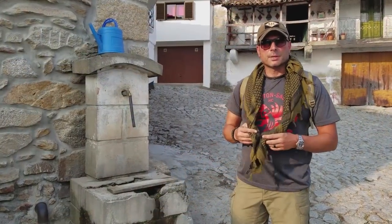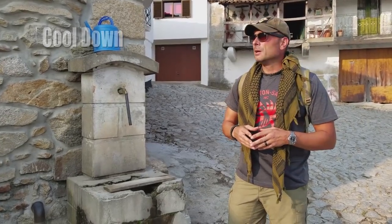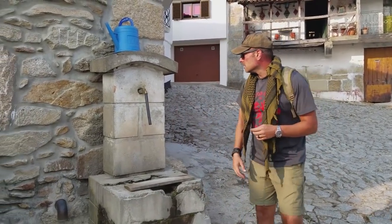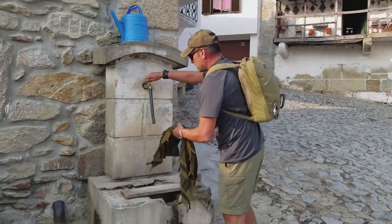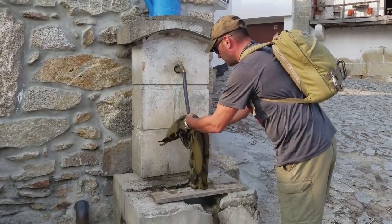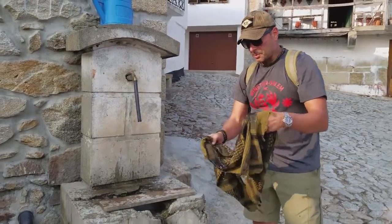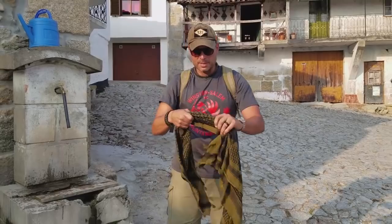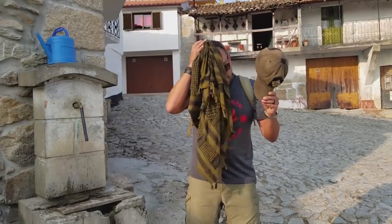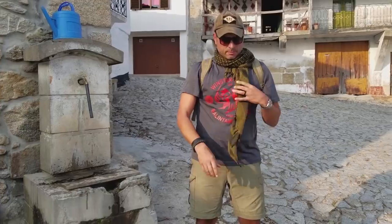Another good reason to utilize your shemag is on super hot days like today — pretty sweaty, need something to cool you down. Find a stream, or in this case a public fountain, and soak it up a bit. This also works for my pets, especially my pit bull while we're on a hike — he always tends to overheat, especially in the warmer months. Just being able to douse yourself, put it around your neck nice and soaked — it definitely cools you down.